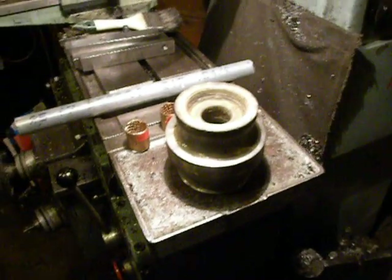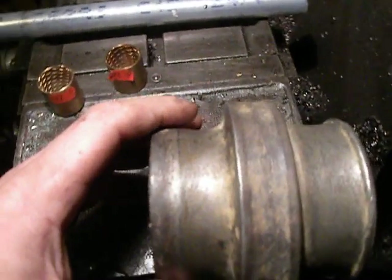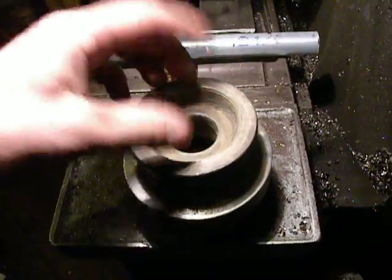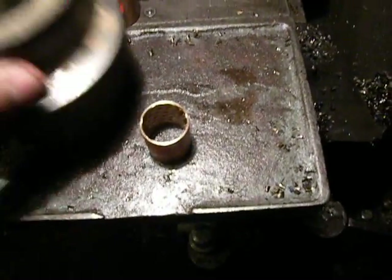Hello, in my factory. This is a mini excavator track roller. It's worn badly and everything is in bad shape. I take it to washing and this drops through.